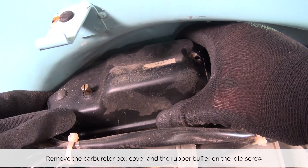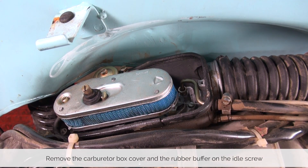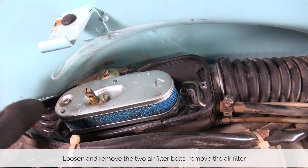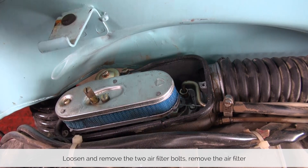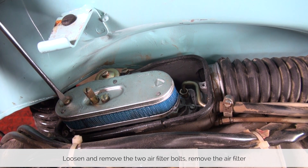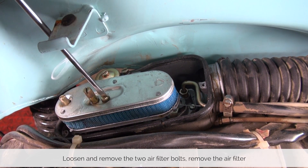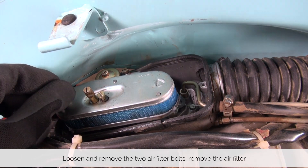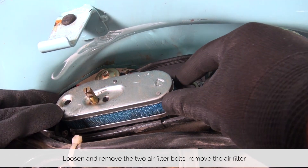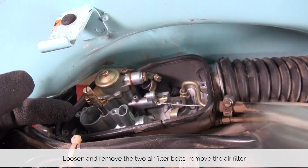Now remove the carburetor box cover and you have access to the air filter as well as this rubber buffer that protects the idle screw. You can remove it. Next up we will loosen up the air filter by removing these two bolts. You can leave the idle screw in there — just slide the air filter over the idle screw and pull it out.